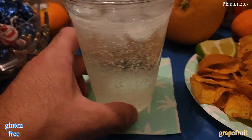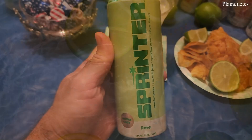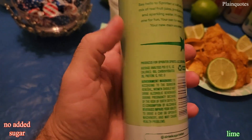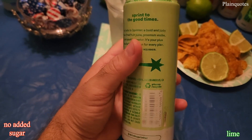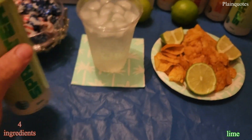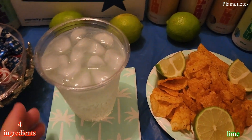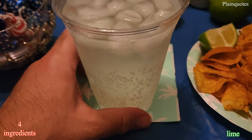Nice blend. The lime flavor is low on the lime flavor and has this tone of sourness to it. It doesn't have any other flavor going on besides lime itself, and it kind of has a watered-down flavor to it — in a way it feels like you just squeezed some lime into